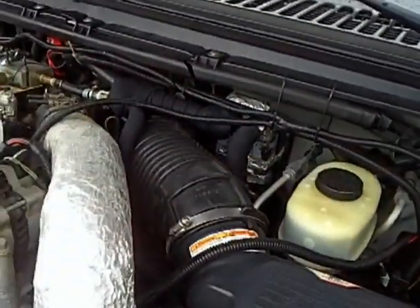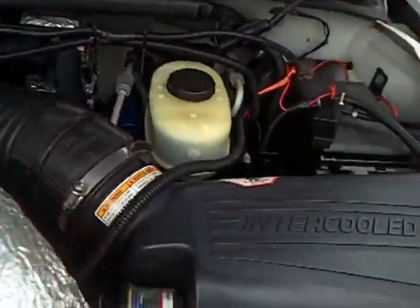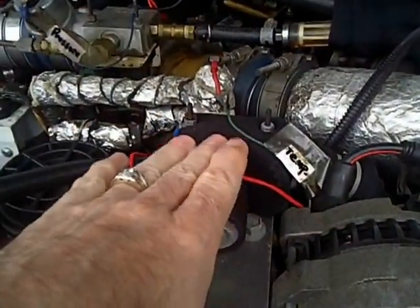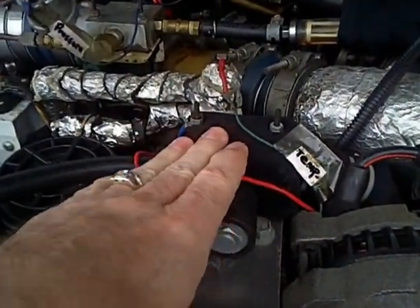That's the final heat exchanger — that's the most efficient heat exchanger. Over here I've got a solenoid valve. This switches which fuel I'm using.